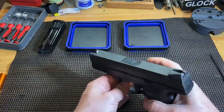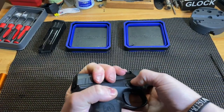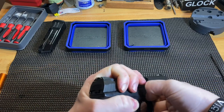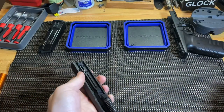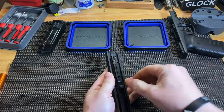Now we'll start on the frame. Make sure the gun's clear. I'm just going to pull it back a little bit and drop the disassembly lever. Now we'll remove the barrel and recoil spring.